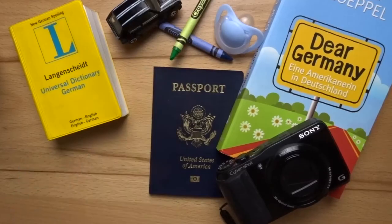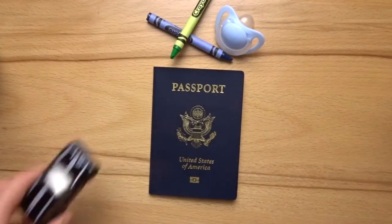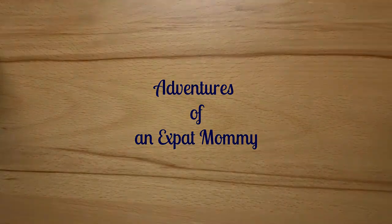Hey there, it's Carrie the Ex-Pet Mommy here, back with a video about kitchen items I've brought over from the States. Today I want to share with you five kitchen items that I've brought over from the States in order to help me cook American recipes here in Germany. With that being said, let's get started.